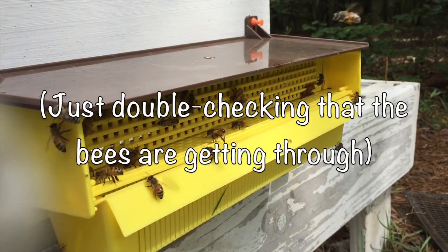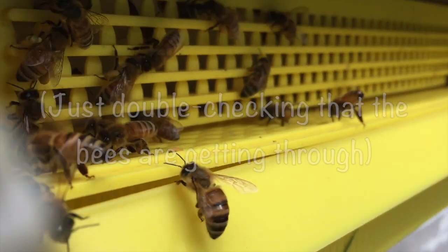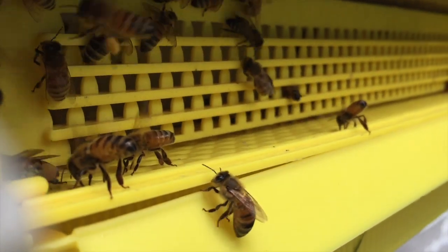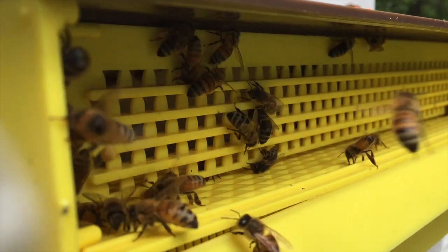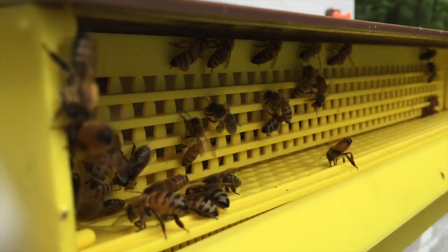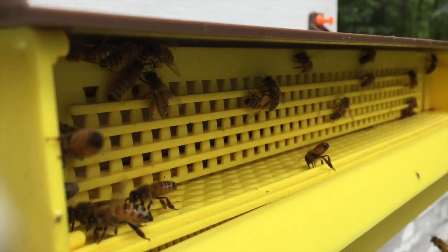We're back, and the bees have started to figure this out — they're starting to squeeze through the gate. Not all of them have pollen, of course, but the ones that do get it scraped off their back legs. It doesn't hurt them.